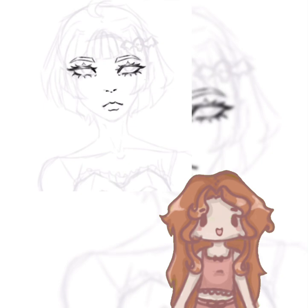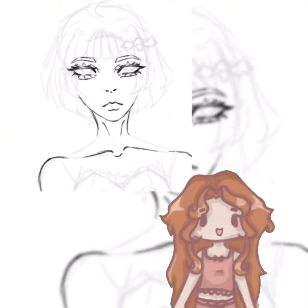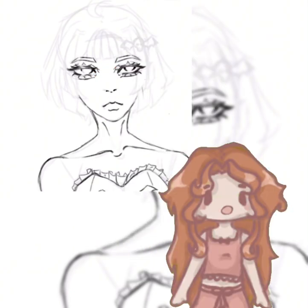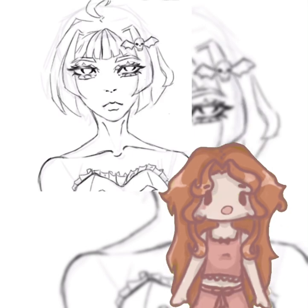I want to talk for at least five minutes because that's how long the speed paint is. This is my persona — it obviously isn't great because it's my first one and it'll most likely change over time. It has red hair like me because I want to make it look like me, but I'll probably change it later.